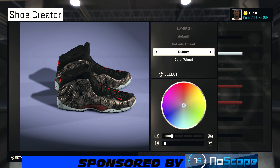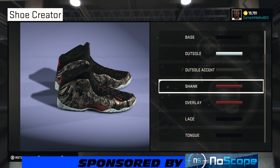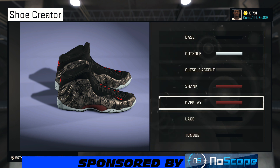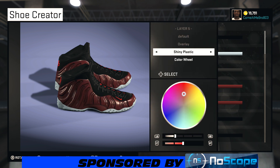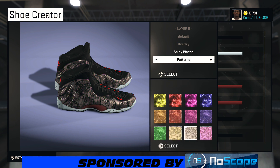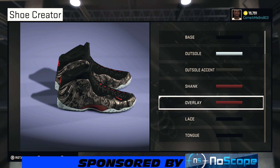I went with the icy outsole, and on the arm I left it unchanged. For the shakes I went rubber and chose that red — 20% on the lightness, 50% on the saturation. I know I messed up the pattern but that is the pattern I chose right there.